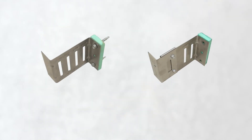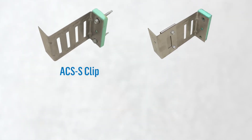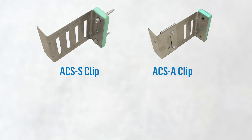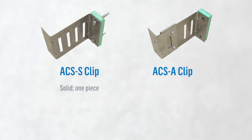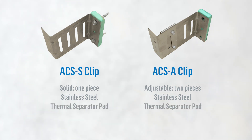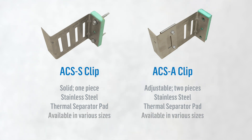We have two types of clips: the ACS S clip and the ACS A clip. The ACS S clip is solid and the ACS A clip is adjustable. Each clip type is constructed of stainless steel and has a thermal separator pad at its base. Both types of clips are available in various sizes to accommodate the thickness of insulation required for a wall system.